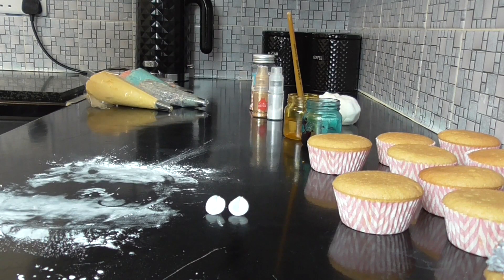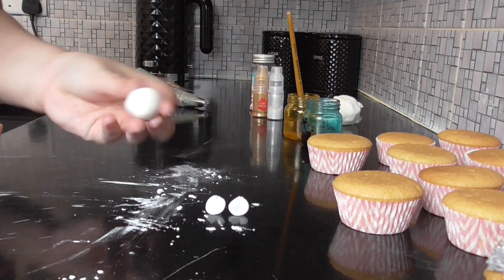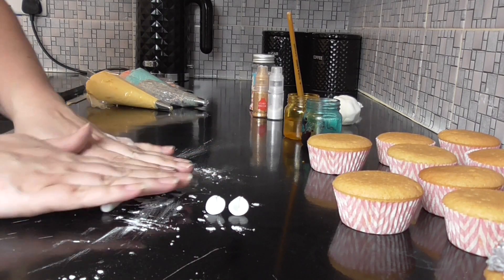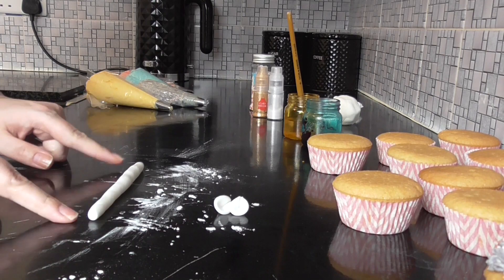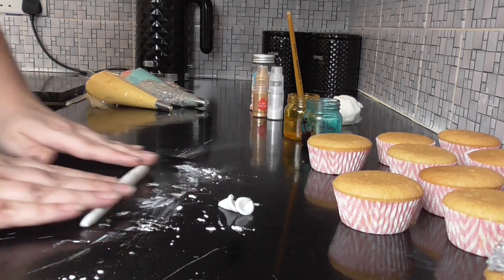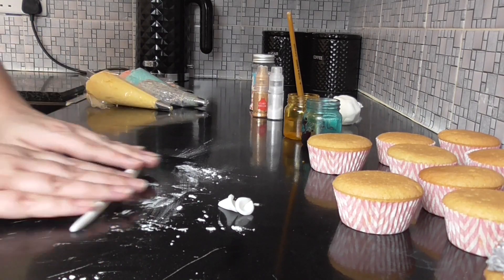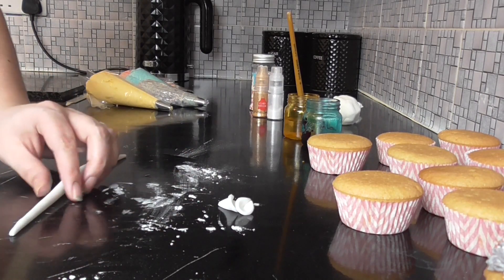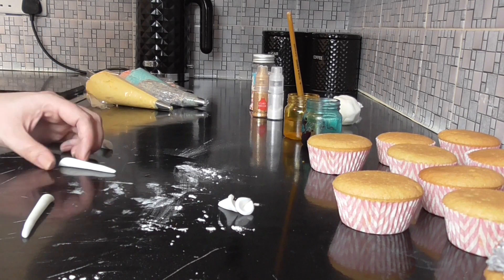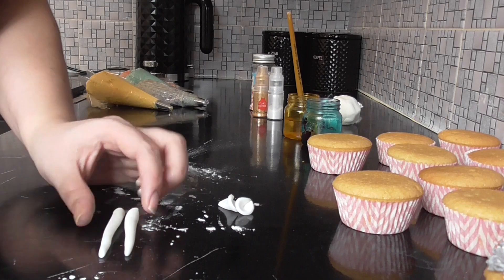For the horn, take a ball of fondant and roll it out. Roll each end into a point. When you're happy with your points, take both ends off so we have two tapered ends.